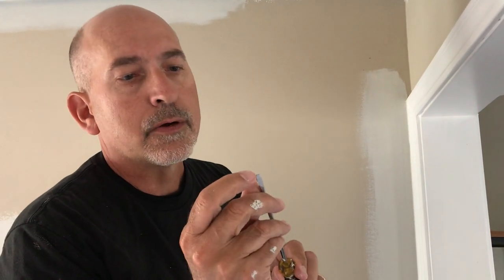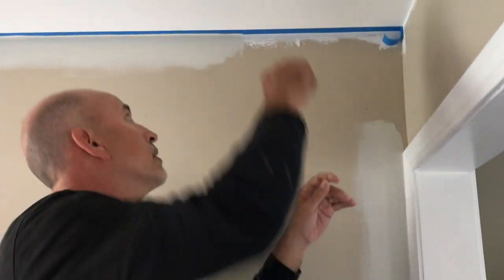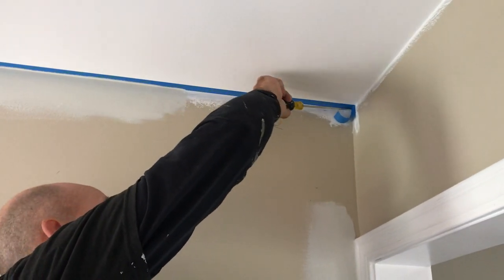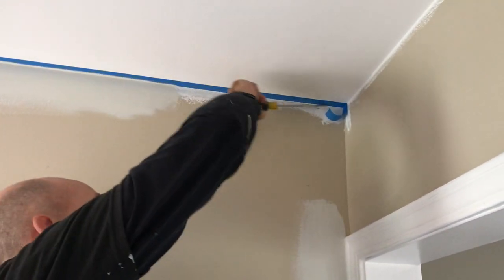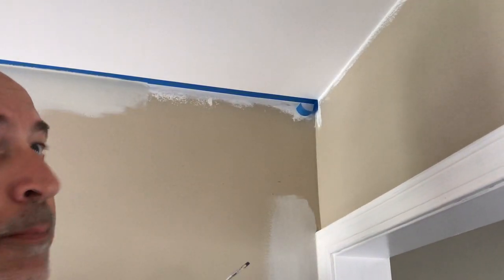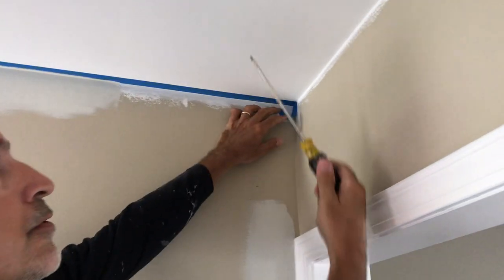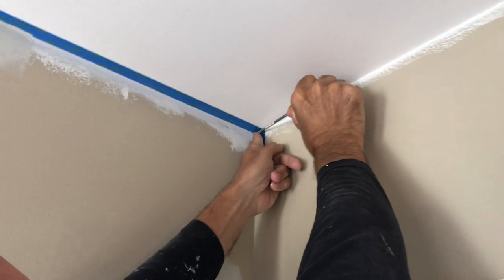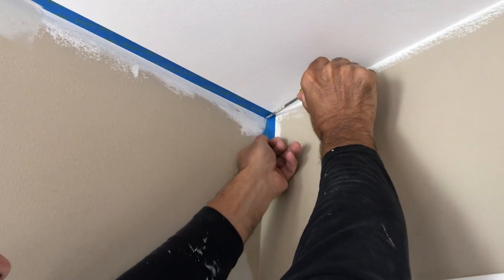Sealing the tape down is one of the most important parts so you don't get bleed. I use the very corner of the screwdriver and I'm going to visually make sure it's touching the tape, getting this as tight as we can to the wall and to the ceiling. When I break the tape, I put the screwdriver right into the corner.